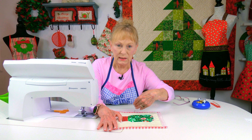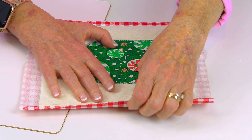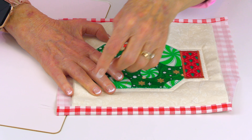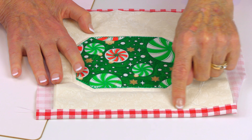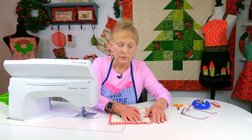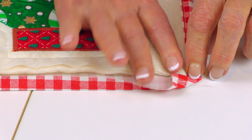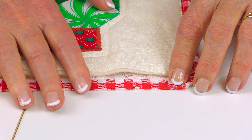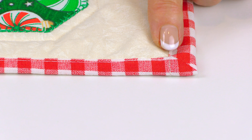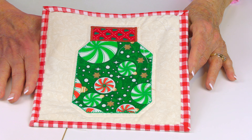On two opposite sides, fold the raw edge of the back fabric over about a quarter of an inch and press it. Then fold it over the top front of the pot holder and press it again. Stitch from one end all the way across. Then for the last two edges, take each corner and fold it in. Fold the raw edge over about a quarter of an inch and press, then fold it again and press. Stitch from corner to corner. This is what it should look like at this point.